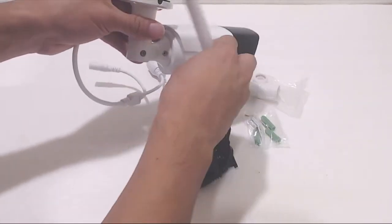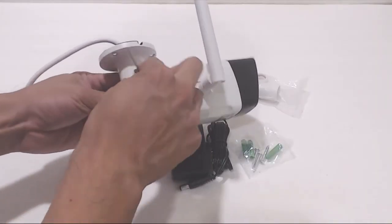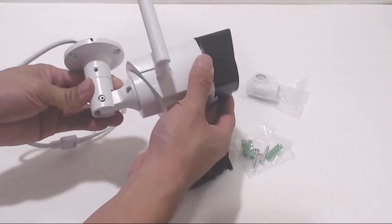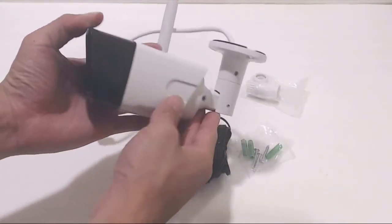On the right hand side is where you'll attach the antennae. The camera can pivot 90 degrees, and to set the angle at the joint, use the small allen wrench in the hardware package to loosen the adjustment screw. The camera body is made of metal and very durable for weather resistance.